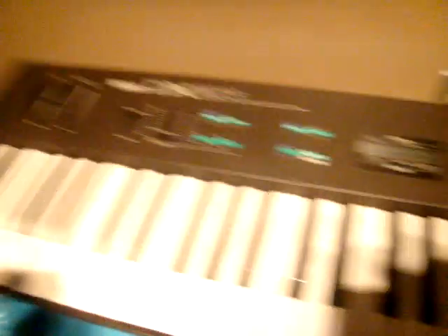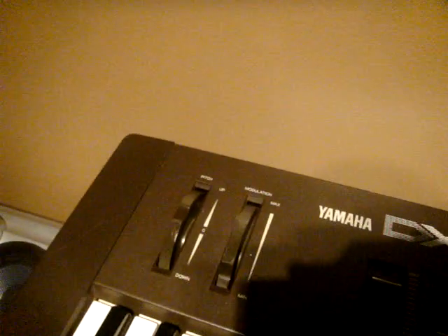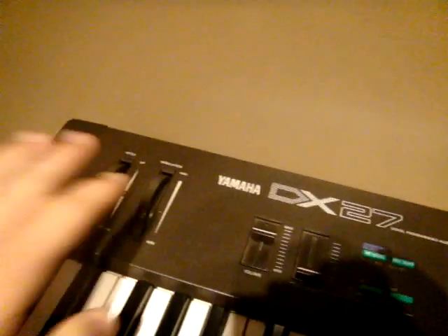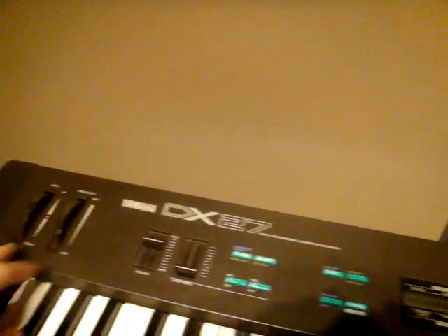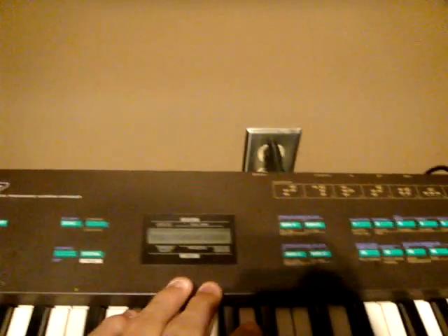Over here you have your pitch wheel, which goes up and down, and your modulation wheel. The pitch makes cool effects with the notes. Then you have the volume, data entry, all your keys, and your sounds — everything is right here on the keyboard.